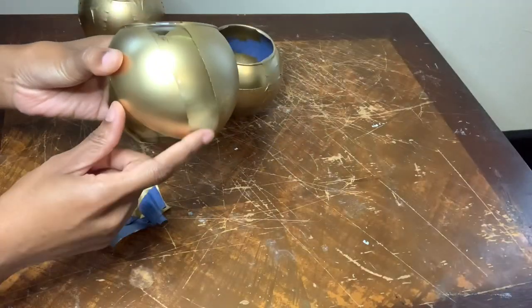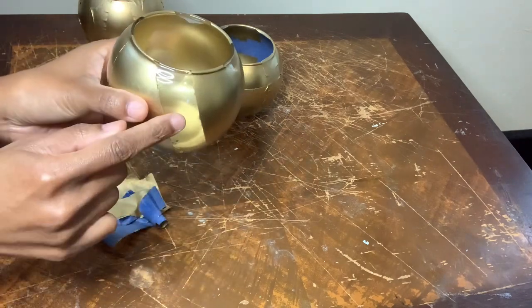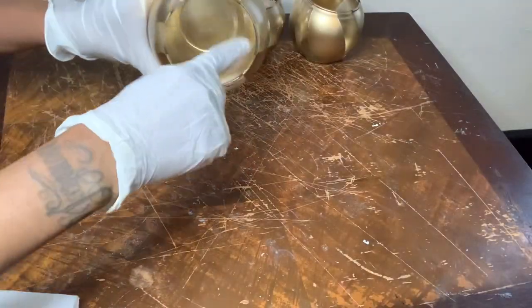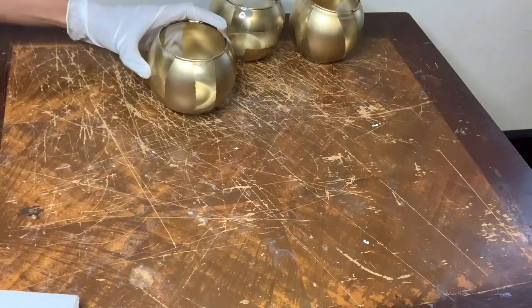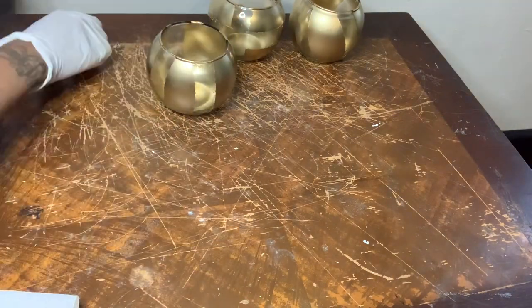Of course spray paint ended up getting inside of my vases, but that's okay because I will show you guys in a second what I did to clean that up. There is some leakage and I will show you guys a little later on in the video how I covered that up. I'm using some nail polish remover to remove the spray paint that got inside my vases.